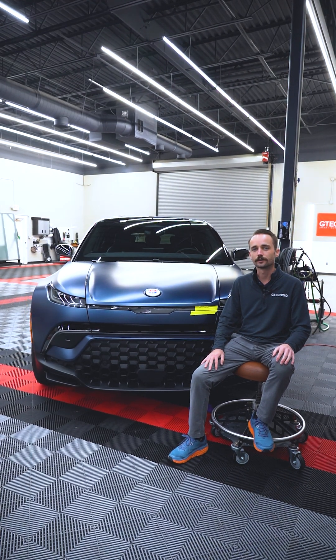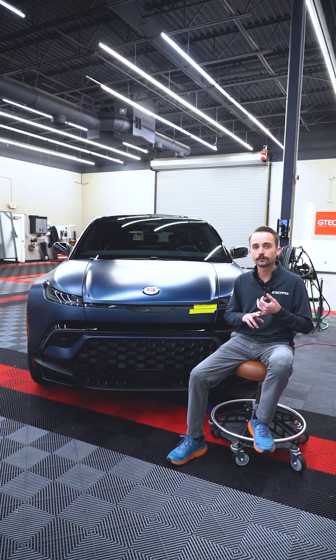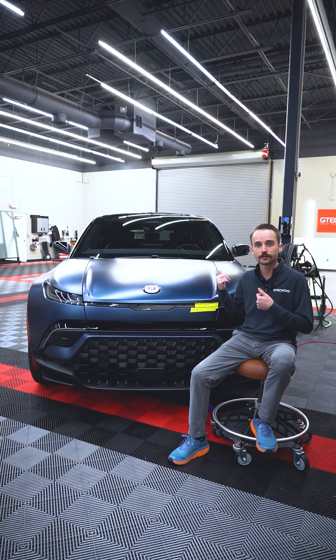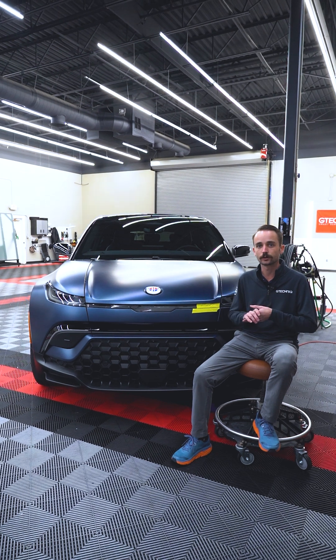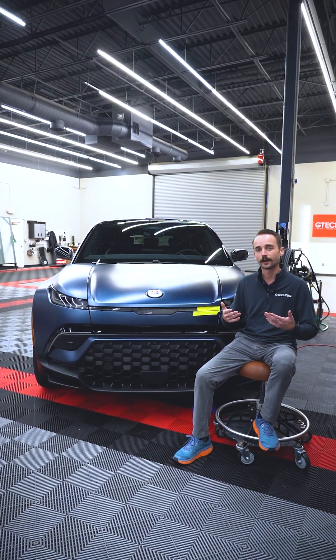Hey everyone, I'm Preston over at Easy Auto Spa. Today we've got a Fisker Ocean One in the shop. Whether you're a Fisker owner, a shop working on a Fisker, installing some paint protection film, or anything of that sort, and you find yourself needing to open the hood and wondering how the heck do I open this hood, we're going to show you how.